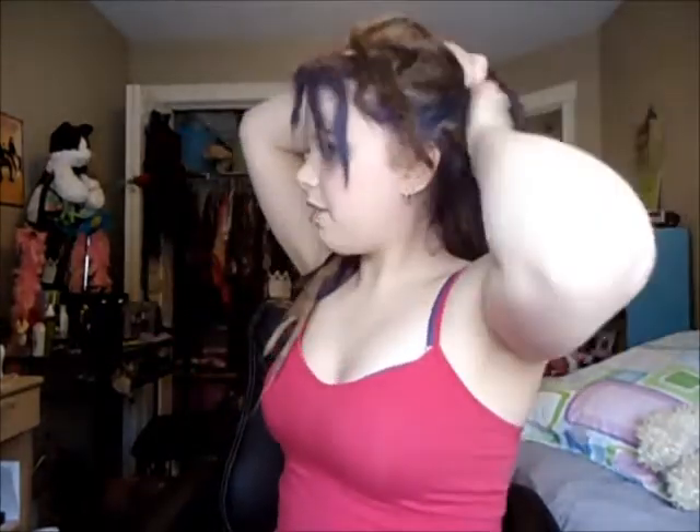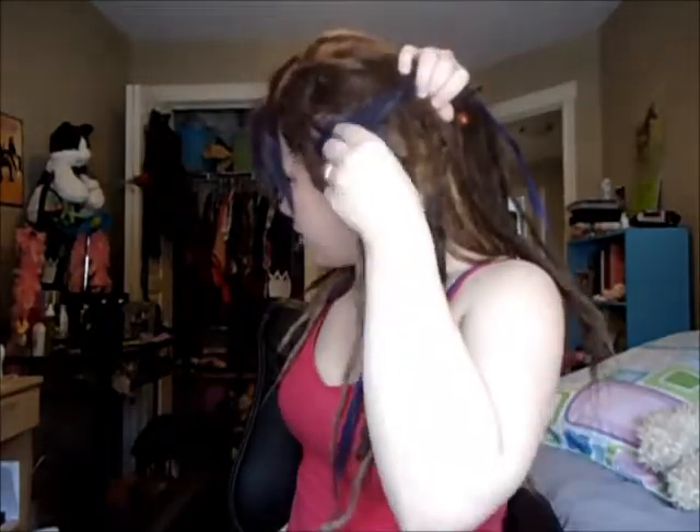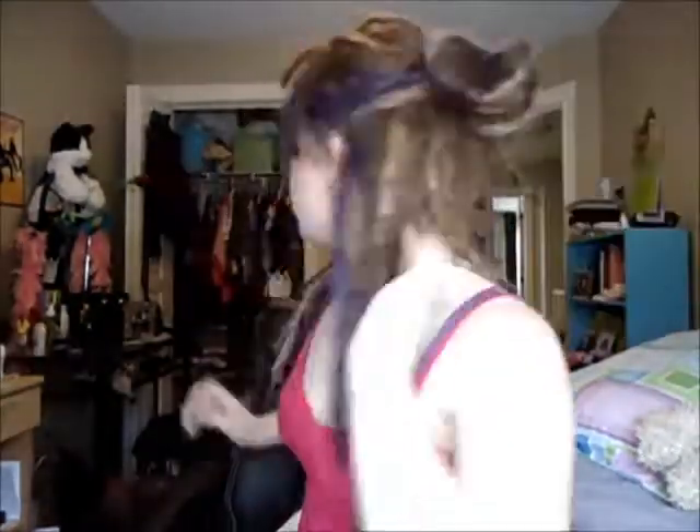What I actually do is take half of my dreads — like the top half of them, about that much. And then I tie them in a bun. It looks like that.